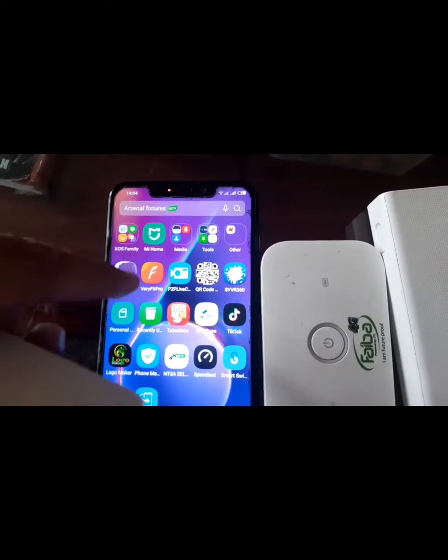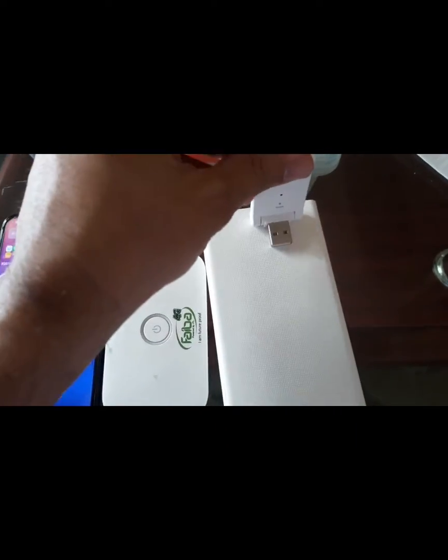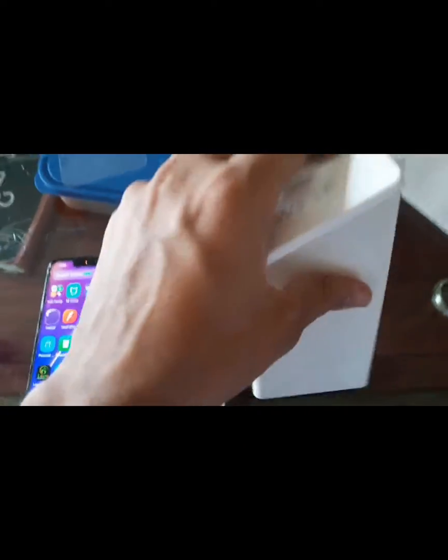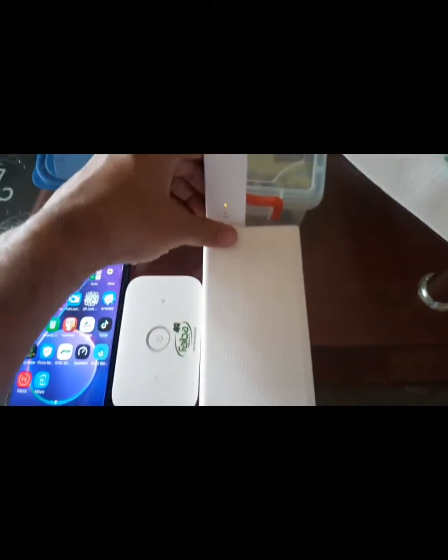Just get your booster next to the router. Download the Mi Home app, which is already in the link. Download it on your phone and then use a power bank to configure the booster first, because we need to be very close to the router and then test the signals. First of all, just plug in the booster to the power bank.